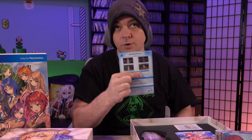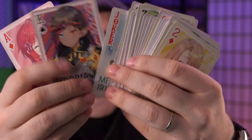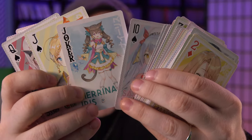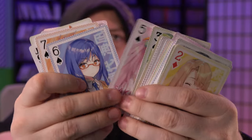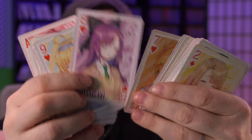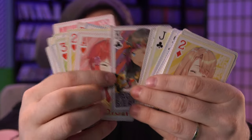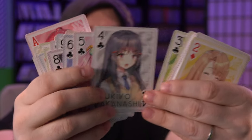We have a code for some DLC. We have a deck of cards — let's see what these look like. Does it really have a different character on each card? It can't be that many characters, right? Oh, here we have some duplicates, but it may be the same character with different pictures, which is really cool. It looks like we have the same character on each number, so like all the threes are the same character, all the twos are the same character, et cetera.